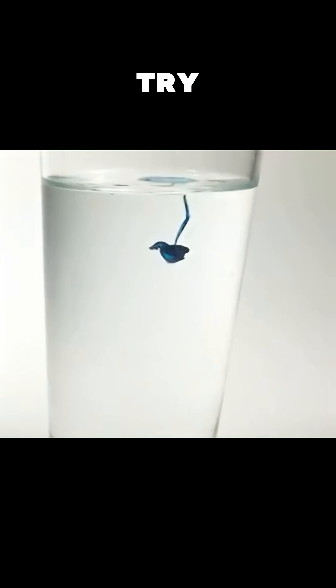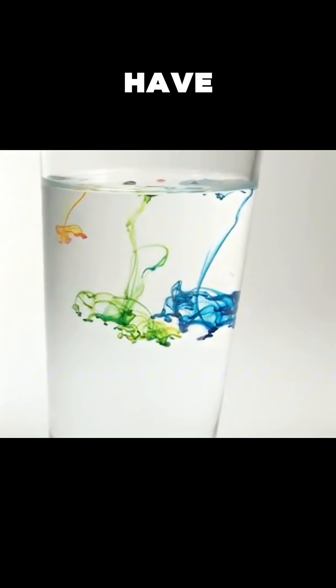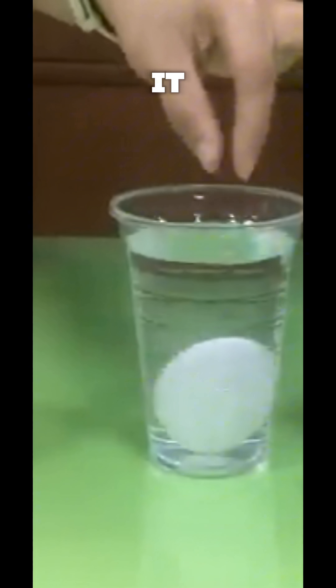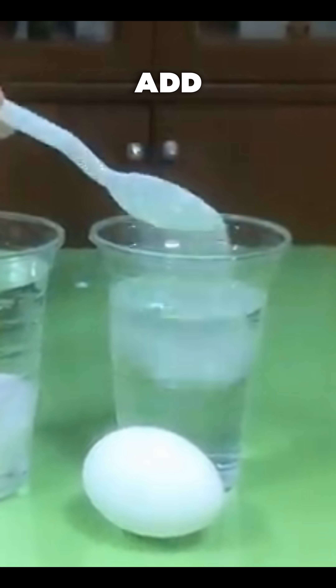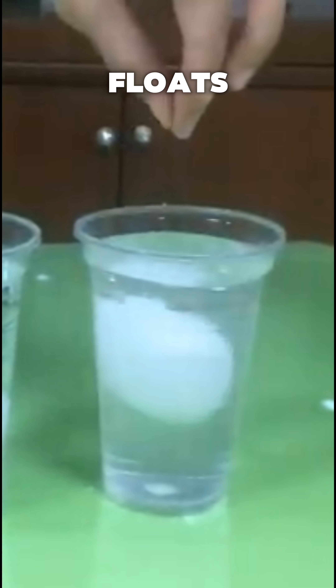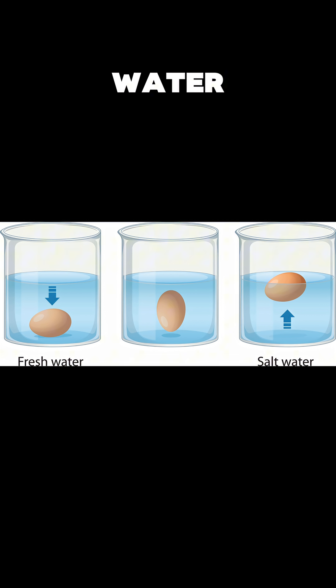Here are three cool experiments you can try at home with things you already have. One, the floating egg experiment. Fill a glass with water, drop in an egg, it sinks. Now add salt, stir, and try again. The egg floats. That's because salt water is denser, giving the egg a lift.